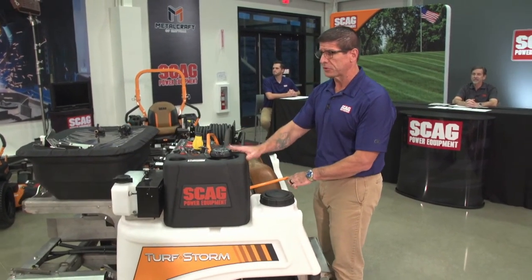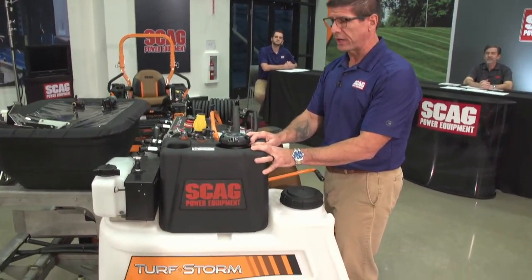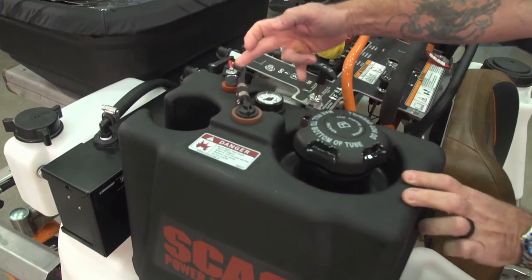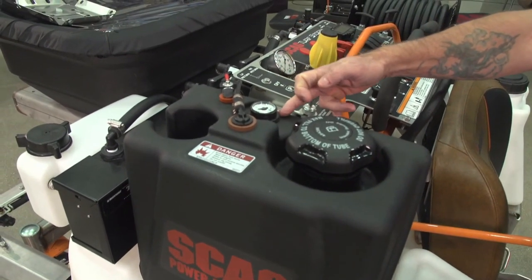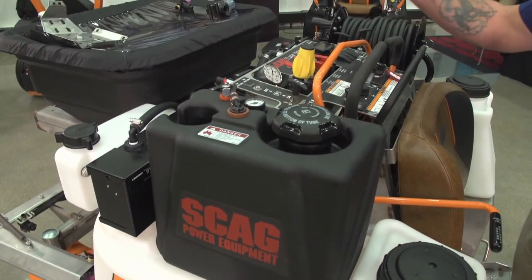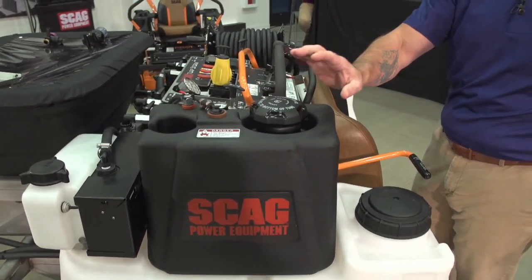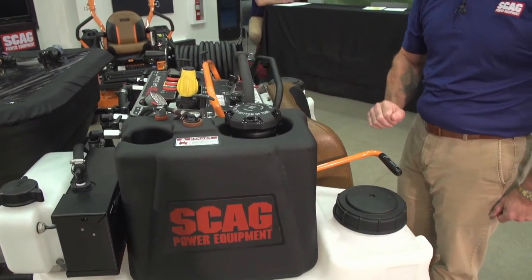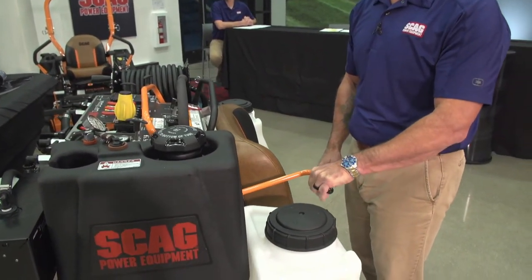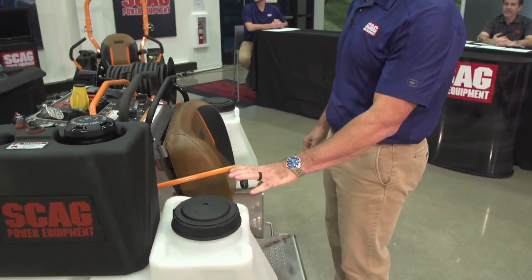To talk about some features: this is our new 5-gallon fuel tank. It is a top-draw fuel tank with an easy-to-read shutoff valve and gauge. We also incorporated a cup holder for operators out in the summer months so they can carry a drink with them. A large tethered cap makes it easy to fill the fuel tank. The parking brake is right here — easy to reach — so operators on or off the machine can access it easily. Very convenient for the operator.